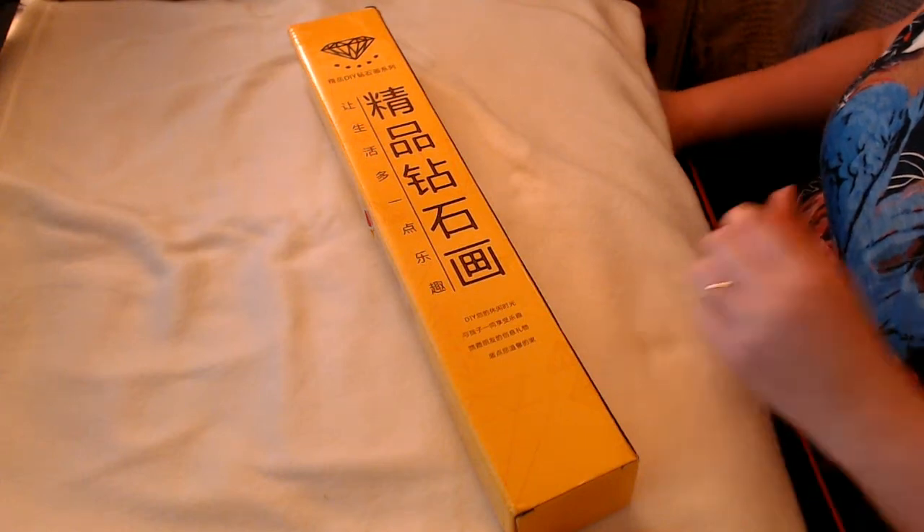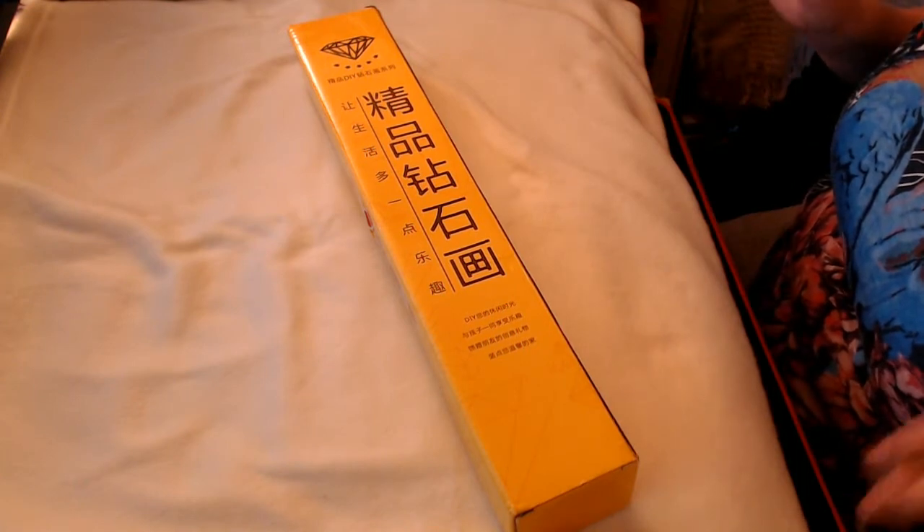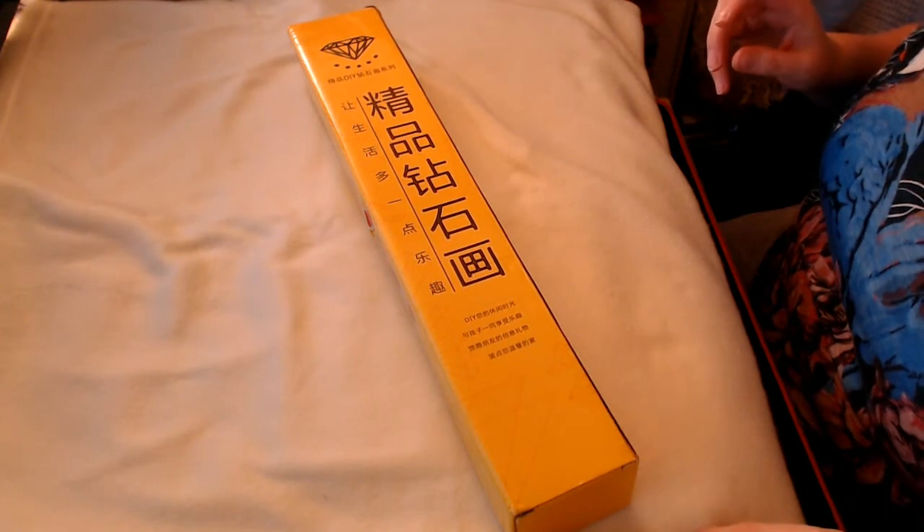Hey there, everybody. Welcome back to Frutini's channel. Today, slightly better-ish setup. Not perfect, but we're getting there slowly. Work in progress.